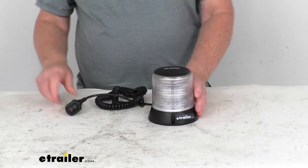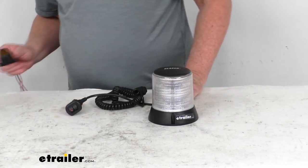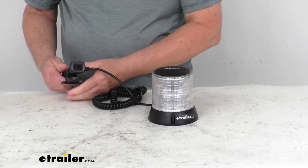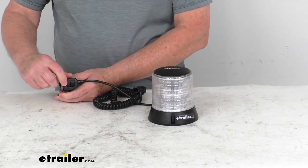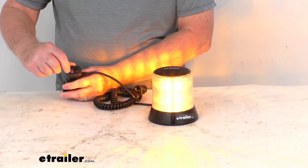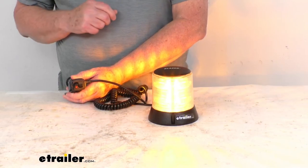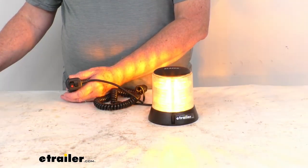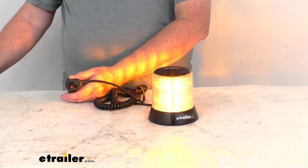I do want to plug this in and demonstrate it for you. So I do have a 12-volt power outlet here. If we go ahead and plug it in and turn it on, you'll see the one here that has the red light on it. When you turn that on, the red light comes on to let you know that it's operating. And it gives you nine different flash patterns.